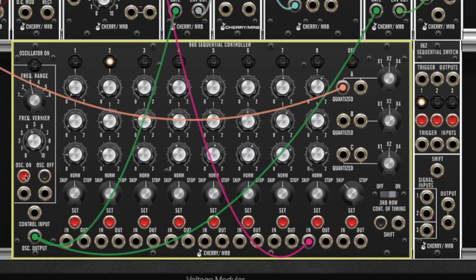So if I turn on the oscillator clock of the 960, we just hear this row playing.